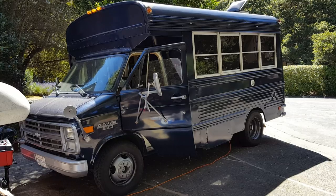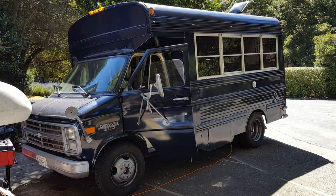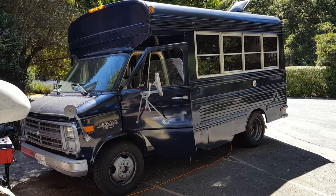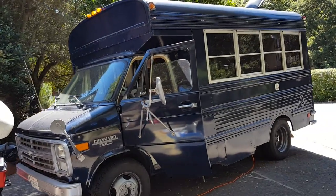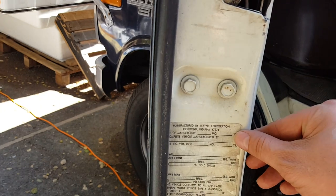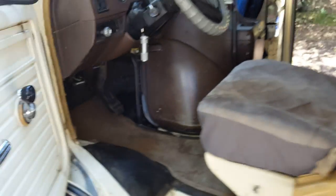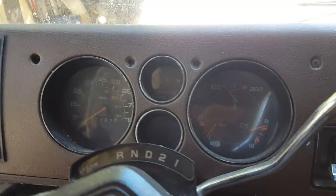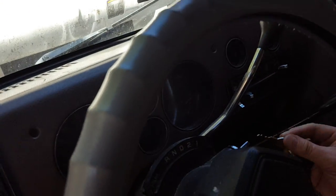It is July 7th, 2017, and I am selling this '87 Chevy Van G30 that is a short school bus. It has a small block engine with a little under 90,000 miles on it. As you can see on here, it says '87, it is 10,000 pounds in weight. You can see the mileage there — 83, 82,000.